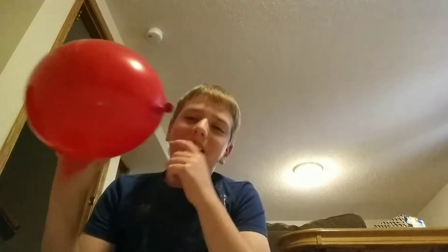Guys, welcome back to another video! Today, as you may have just saw me do, I have a balloon here. It's kind of like bouncing my sound back — I'm holding it right here and I can hear it come off the balloon. So today I have a balloon and I'm going to try to keep it off the ground as long as possible. Let's get into it!